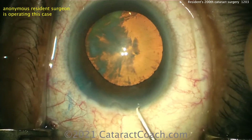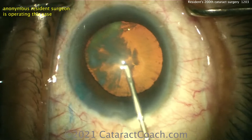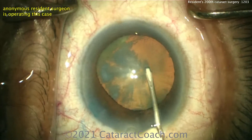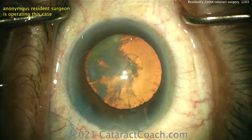Let's see what we've got next — cystotome to start the rhexis. Centering up the scope, that's good. Poking in the middle and getting that flap turned over — that looks pretty good — then doing this in a counterclockwise manner.